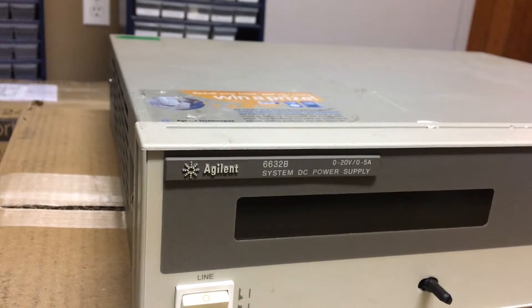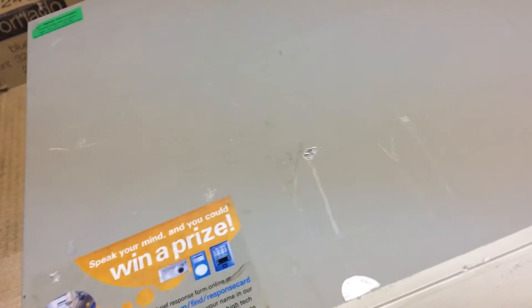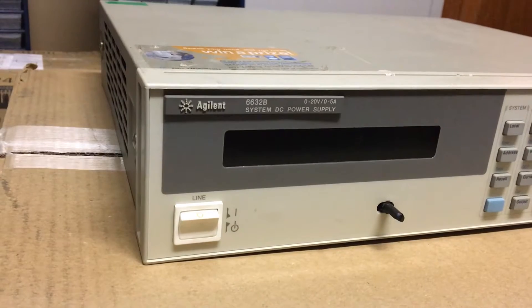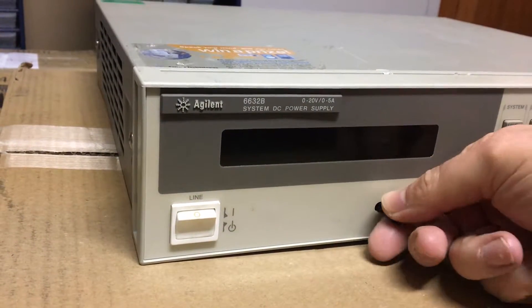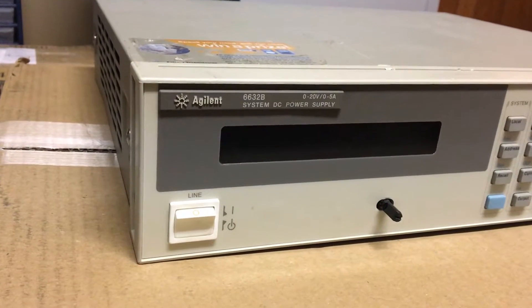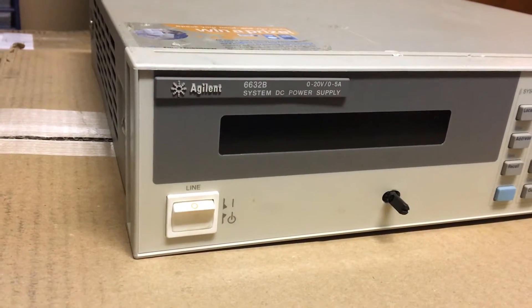It's in pretty good shape just looking at the front. There's a few scratches on the top - not too bad. The reason I bought this one sold for repair as-is is it's got a knob missing. That's not too terrible; I think I even have a knob I could put on there. It's not a factory knob, but I don't care that much about that.